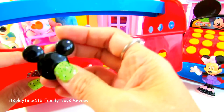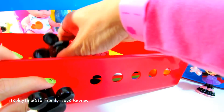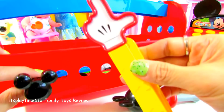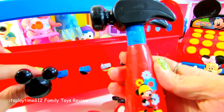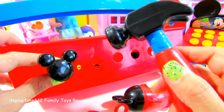What tool are we going to use to put the nails? Is it the screwdriver, the right angle or square, or the hammer? Ding ding ding! You're right — it's the hammer!